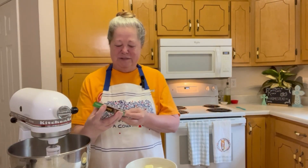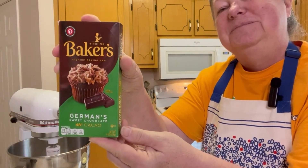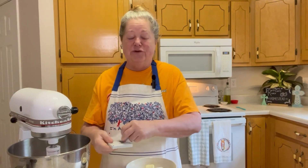The first thing we need is Baker's German sweet chocolate bar and we need one and a half sticks of butter. We're going to put this in the microwave and we're going to melt it together on 30-second intervals.